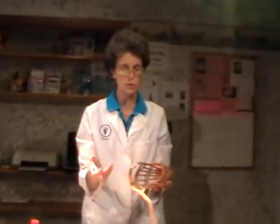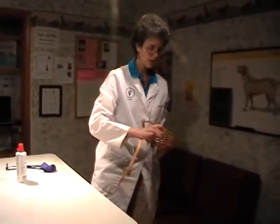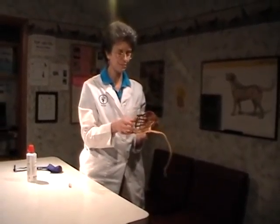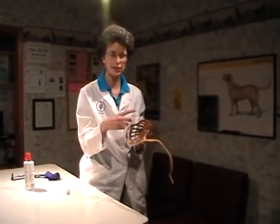With the basket muzzle, what you can do is take the peanut butter and especially for very aggressive dogs, really load it up very heavily. You can also take some biscuits or kibble of dog food and put it in here, as long as the kibble is bigger than the holes in the muzzle.